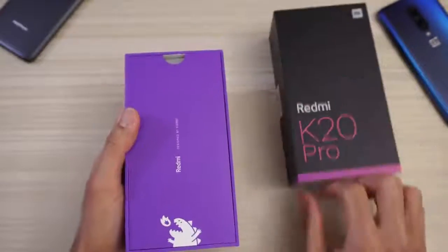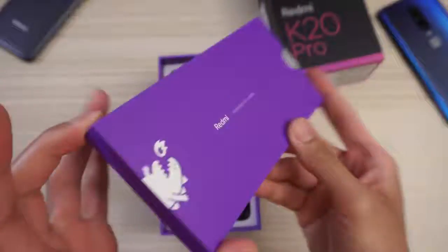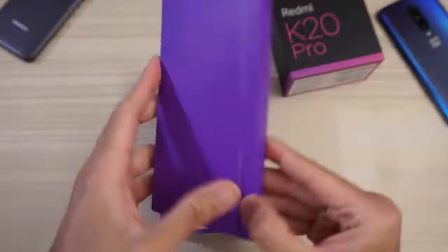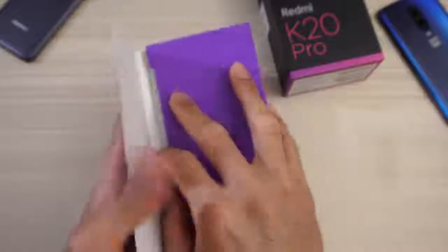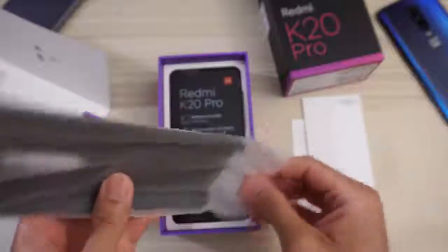K20 Pro. And then what do we got? Redmi, designed by Xiaomi, as you can see. Little dinosaur there. Pretty cool. And I think there's a case in here — yes, we do get a case.